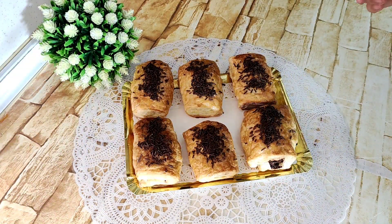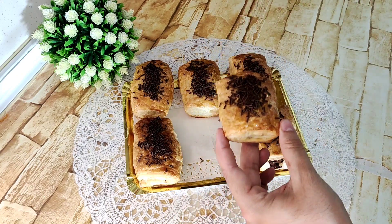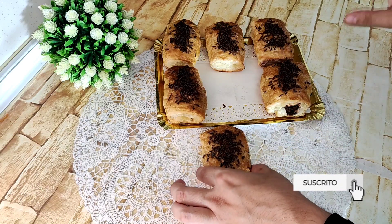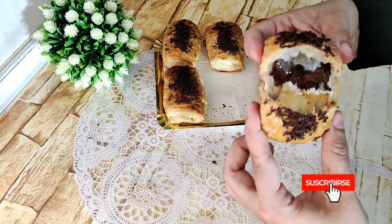Mirad, este es el resultado. ¡Qué bien que quedan! Os voy a abrir una para que veáis cómo quedan por dentro. Quedan súper crujientes, y la verdad es que están riquísimas.